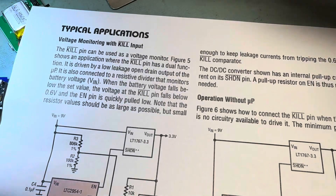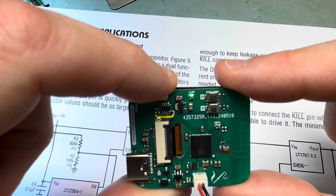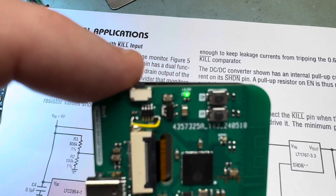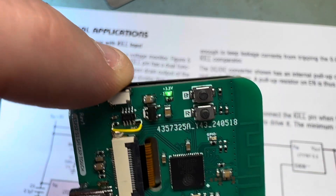So I have it set up so you hold it down and that little power supply — the LDO — turns on or off.